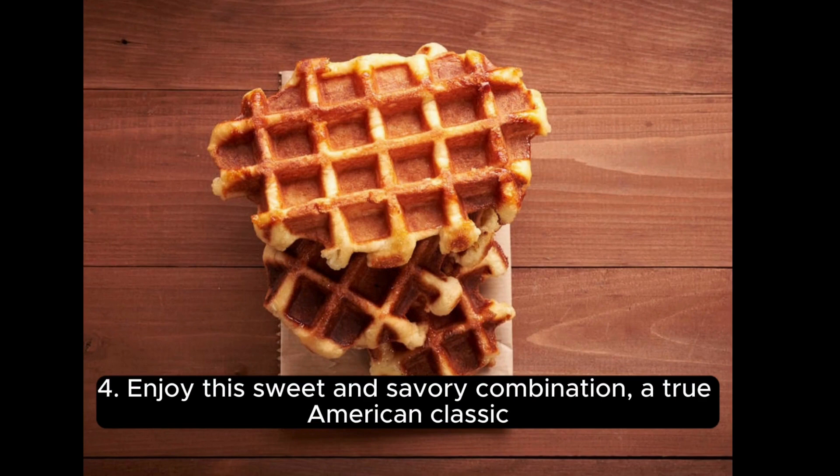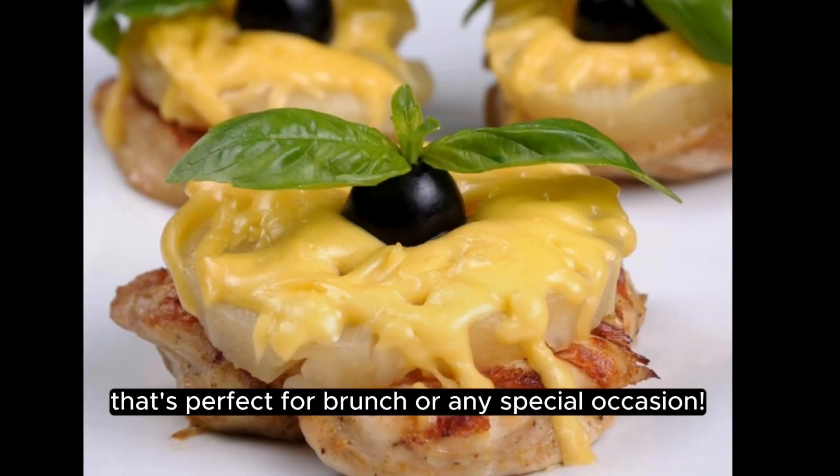Enjoy this sweet and savory combination, a true American classic that's perfect for brunch or any special occasion.